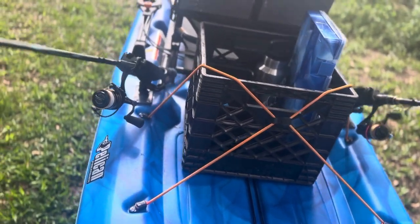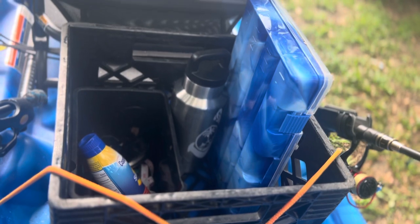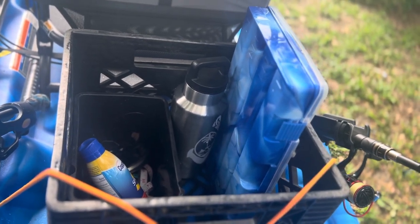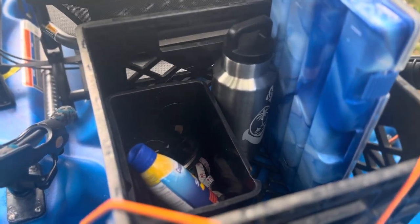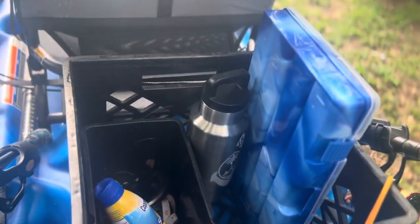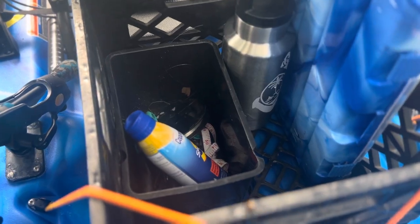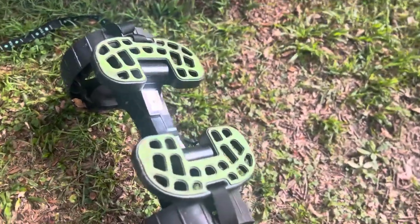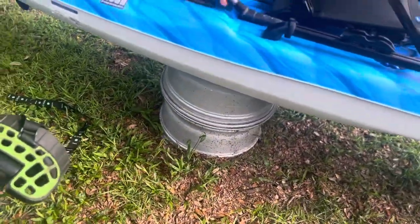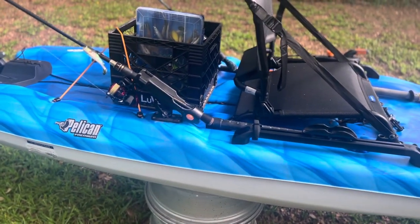I put a milk crate in the back. I don't take very much gear because I know what works for me — one tackle tray full of soft plastics, some swim baits and hard baits, a couple of top waters, a water jug, and a little plastic box with random stuff like money and leader. This kayak is so light that pretty much everywhere I launch inshore, I just pick it up and take it to the water's edge by hand, set it down, and throw all my stuff in.